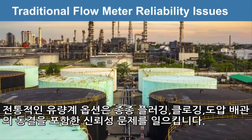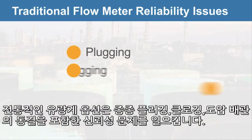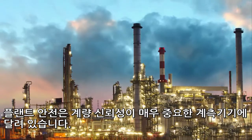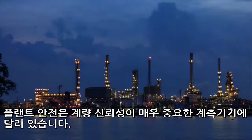Traditional flow metering options often pose issues with reliability, including plugging, clogging, and freezing of impulse lines. Plant safety relies on the dependability of your instrumentation, which is why meter reliability is crucial.